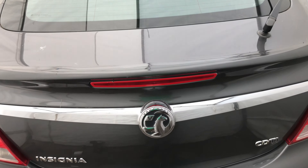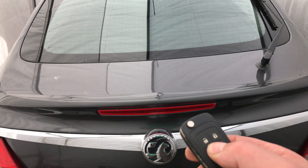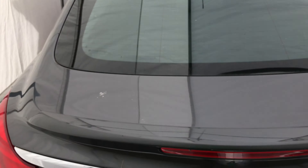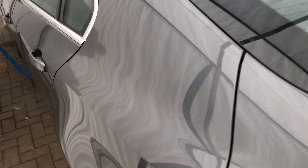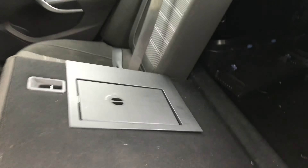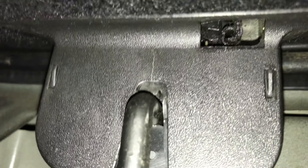Now there's two ways you can open the boot. If you've got your remote fob and the boot release button, press and hold — you can open the boot that way. If you don't have that button, you will then have to fold down the rear seats, climb in, and by the boot release catch you'll see an open window. Put a screwdriver in it and push it to the right. That will allow you to open the boot lid.